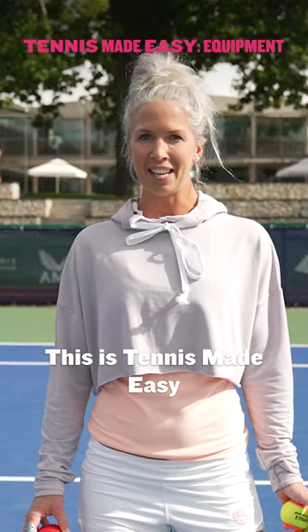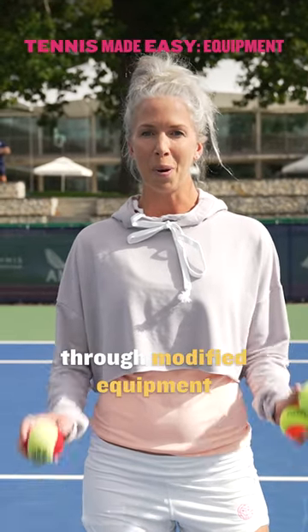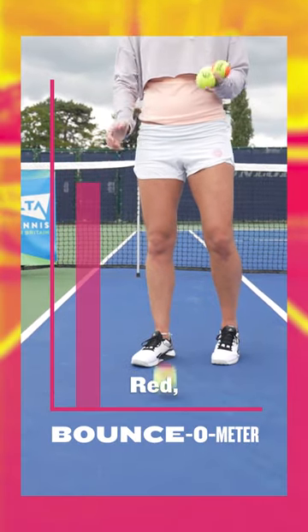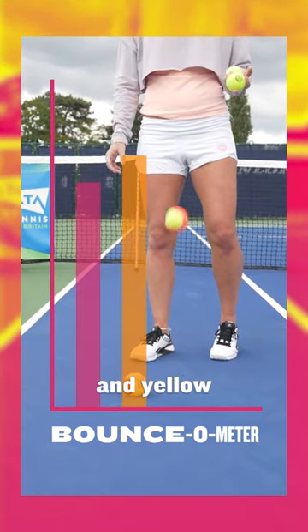Hi, I'm Isla. This is Tennis Made Easy and today I'm going to be taking you through modified equipment. We've got four different types of ball: red, orange, green and yellow.